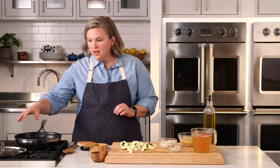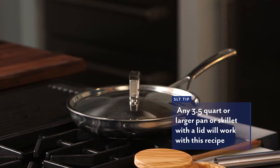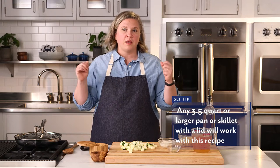This recipe comes together really easily. You can use a variety of pans. I have a 10-inch skillet here that has a lid that fits. You can use a saucepan, a brazier, a Dutch oven — anything with larger than a three and a half quart capacity will work great for this.